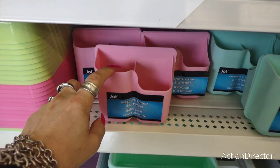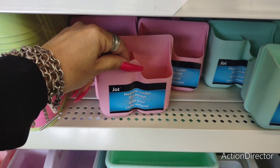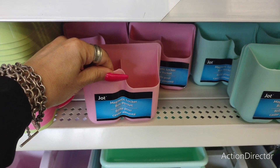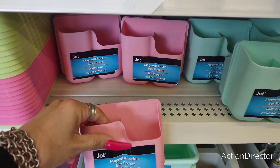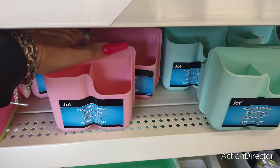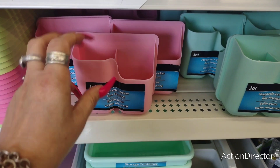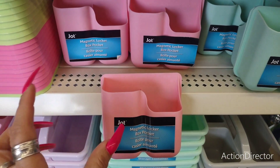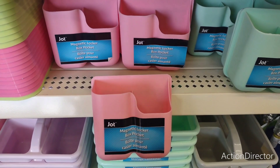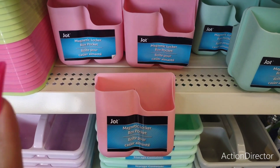What I really want to start off with is this magnetic locker box pocket — you can attach it to your fridge or anywhere that's metal. So let's say you want to put pens on your fridge, because sometimes people do actually still write grocery lists.